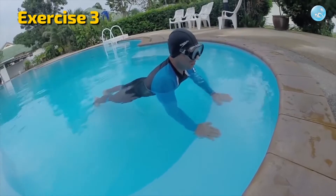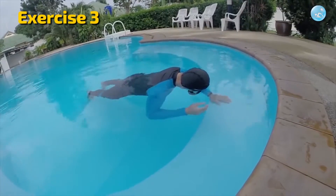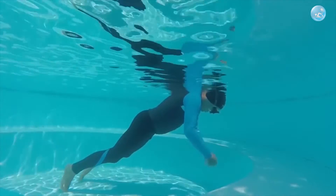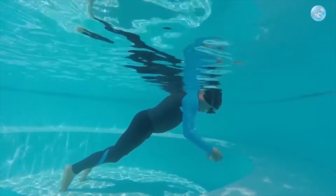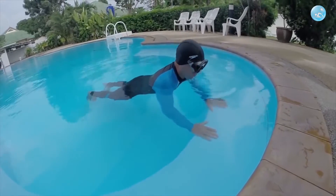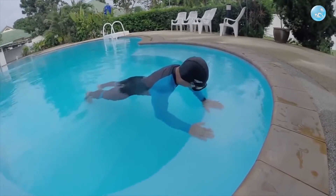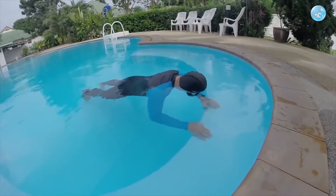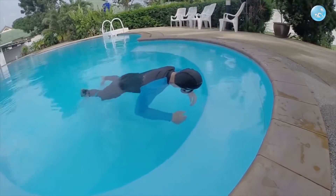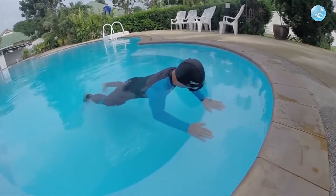Third exercise: the same as the previous one, but when you lower your face into the water and completely relax, take both hands off the bottom for a few seconds and hang in the water, counting to yourself five to ten seconds. If you succeed — congratulations! You did the main thing: you felt how to hang in the water with your whole body relaxed while holding your breath. Repeat this exercise as many times as you like. Imagine yourself as an astronaut hanging in zero gravity — enjoy that feeling. As soon as you feel very confident doing it, move on to the next exercise.